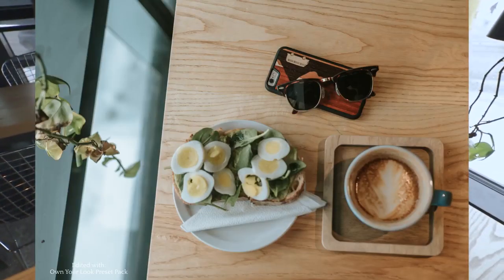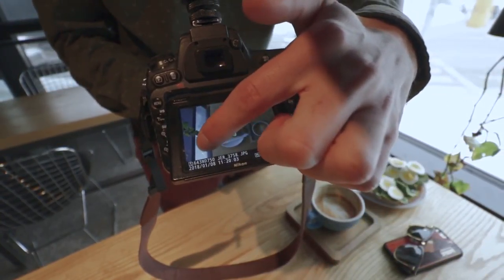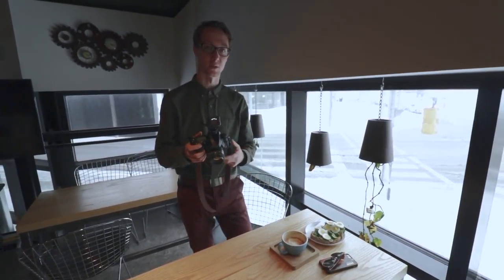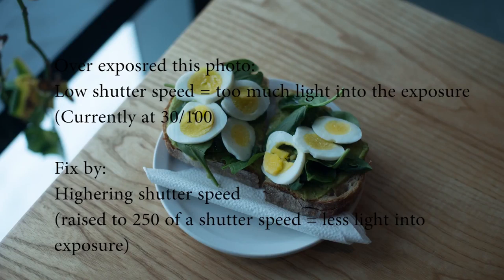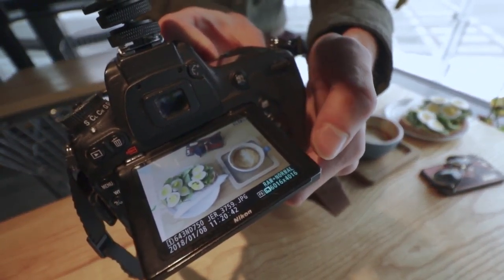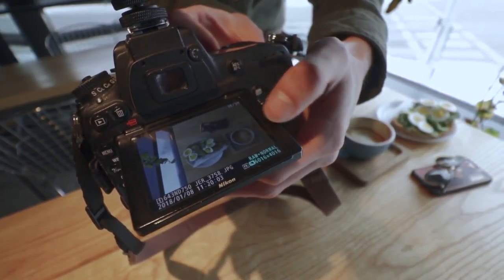Now we're going to start with an overhead shot. I like this photo I just took because it does a couple things — it has plants in the frame that kind of lead your eye in, and then you can see the natural light coming into the frame and really lighting the avocado toast. And then at the end you can see everything here. This is a raw photo, so we're going to be able to bring up the shadows. This is a good exposure because if we blew out all the highlights, we would blow out the highlights and the eggs.